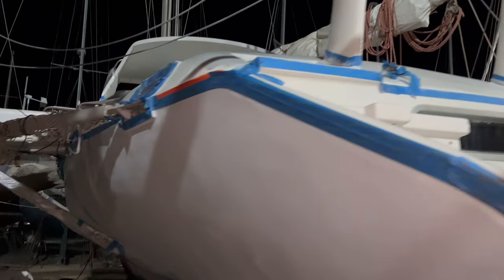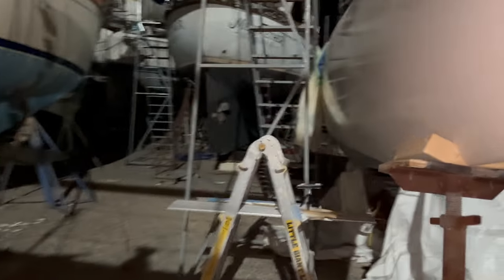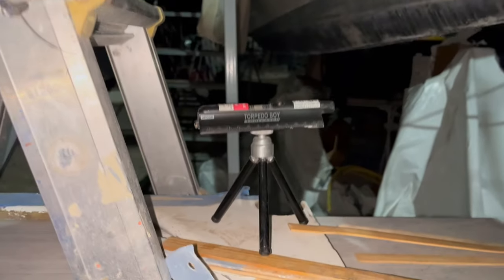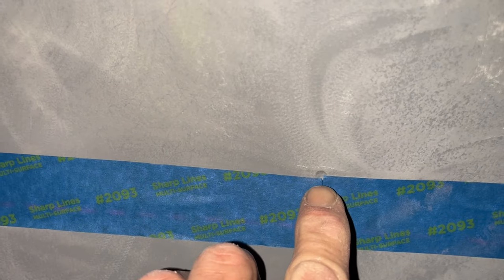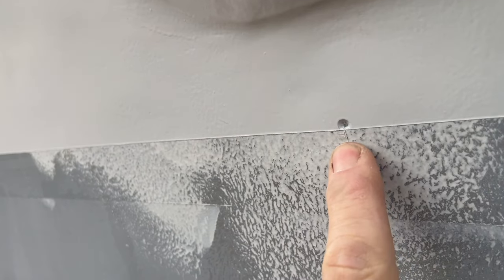Tonight we're using this little torpedo laser to make the new bottom paint line. I already did the tape job. On the boat there are dimples marking where the scum line was, so I knew the exact water level and moved up three inches at multiple points around the boat. That lets me take the laser level and connect the dots — from the bow all the way back — giving a nice level line.